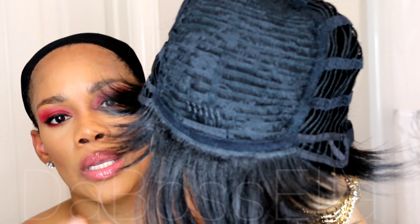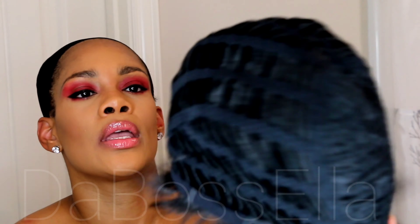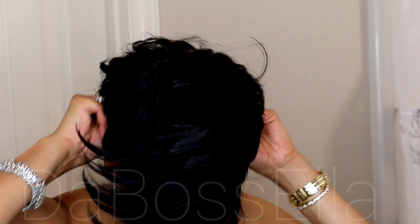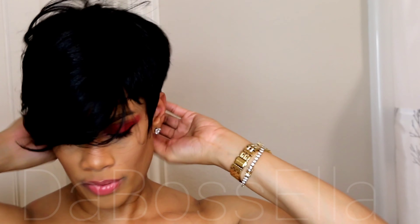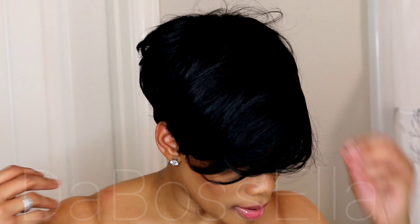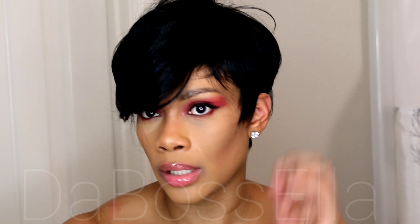This is the Bella Bella Alexis wig — this girl's got a gray hair, what the heck! She has a metal comb in the top of the wig and also a metal comb at the nape with adjustable straps and ear tabs. This is a full wig. Straight out of the box, this is what she looks like without doing anything — she's cute right out the box, seriously.